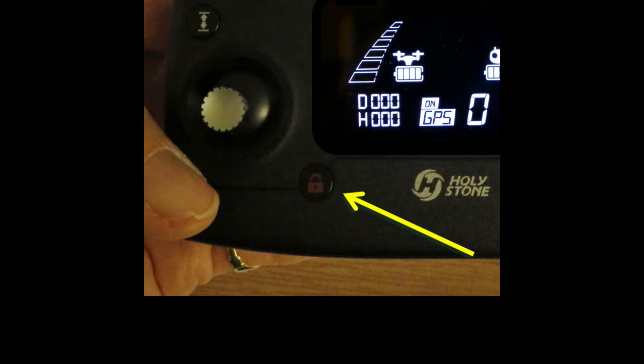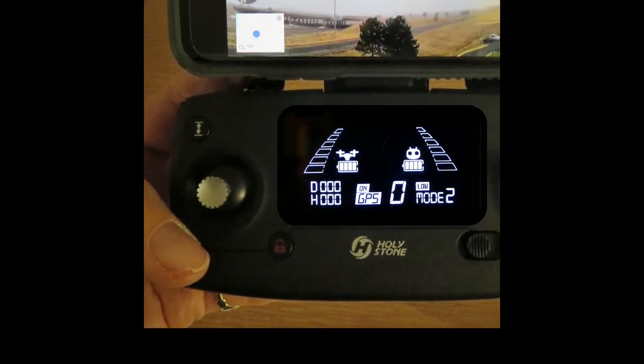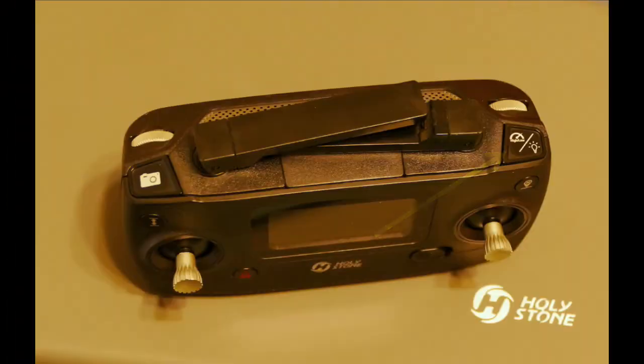You can also kill the motors in an emergency with this button while the drone is flying — say, for example, if the drone flies into a crowd of people. Just be careful though; this turns the drone into a very non-aerodynamic rock. Another button has a dual function: a short press turns the LED landing lights on or off, and a long press changes the drone from high speed to low speed and vice versa.